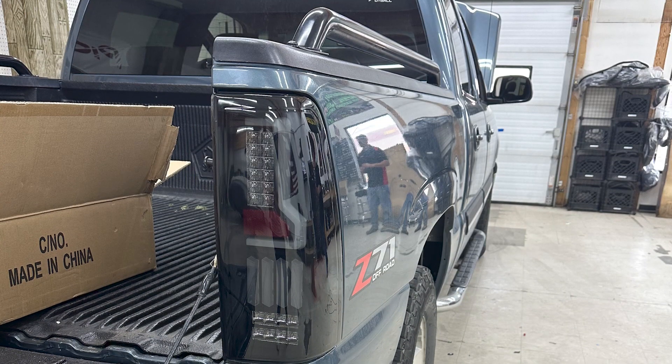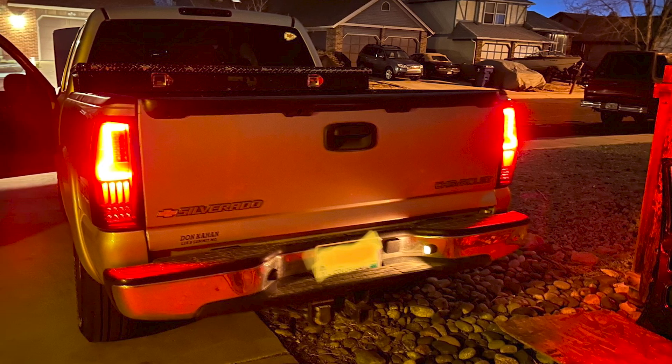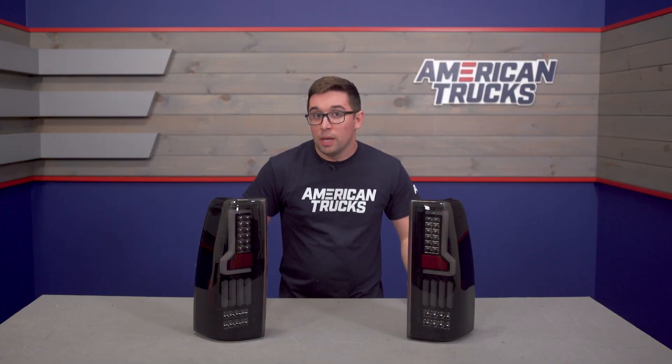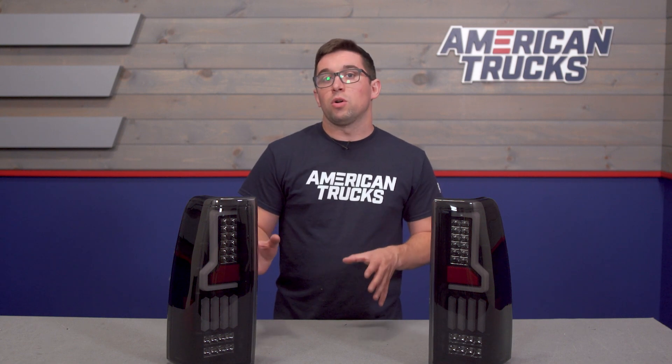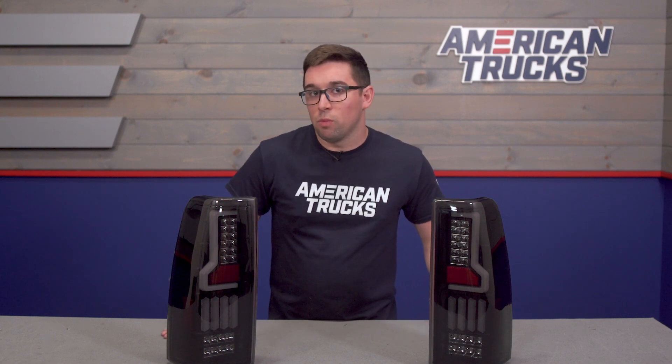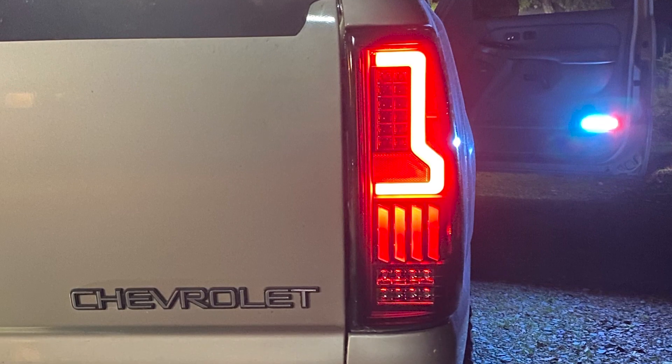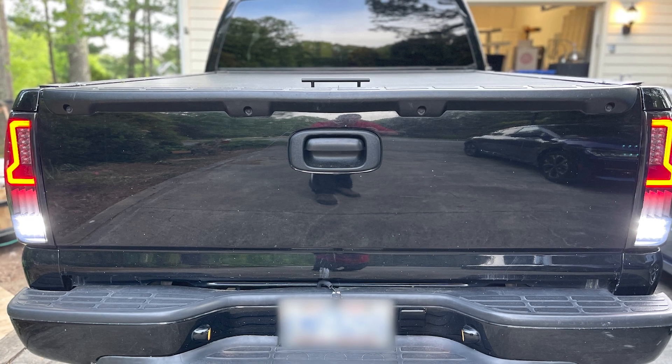All of the lighting elements here are LED, meaning they will be much brighter than your factory incandescent bulbs and they should last a lot longer too. It makes it less of a hassle for you in the long run and it's definitely going to make your truck more visible out on the street or trail. These lights are also DOT and SAE approved, meaning they are fully street legal.